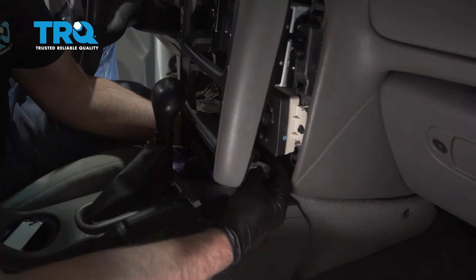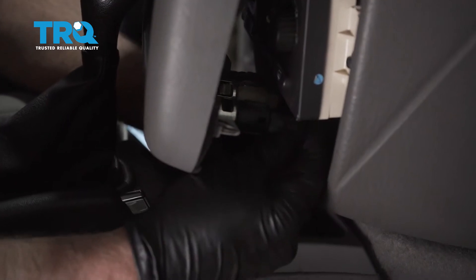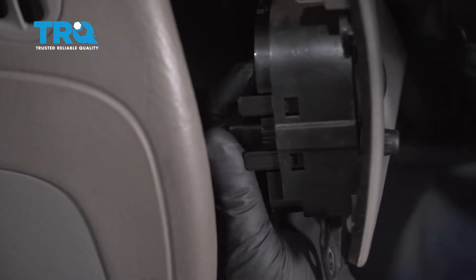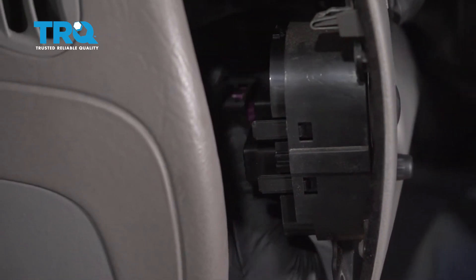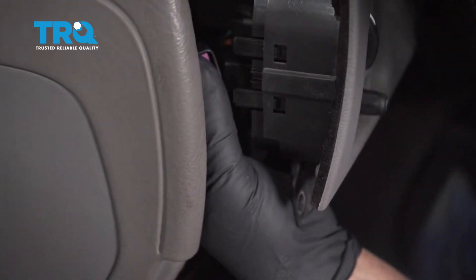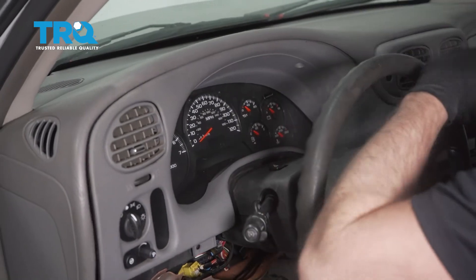Connect the two power ports. Take these connectors and line those up — it's kind of hard to see, just kind of got to feel how they go. Lock it down and do the same with this one. Now line the panel up and just push it in place.